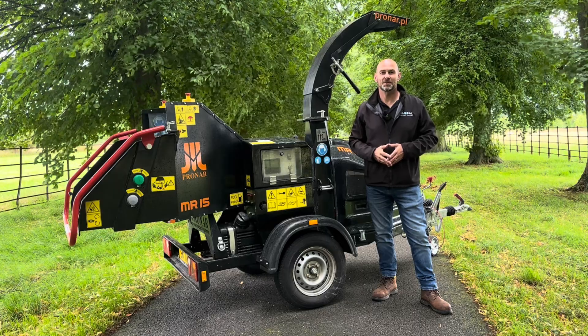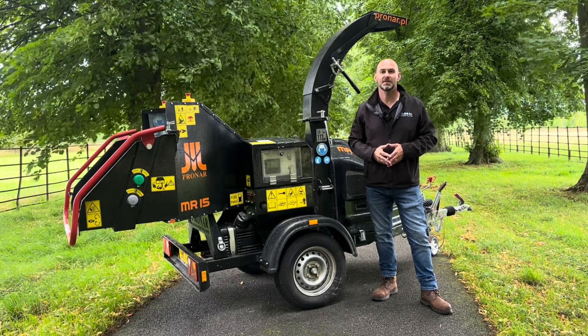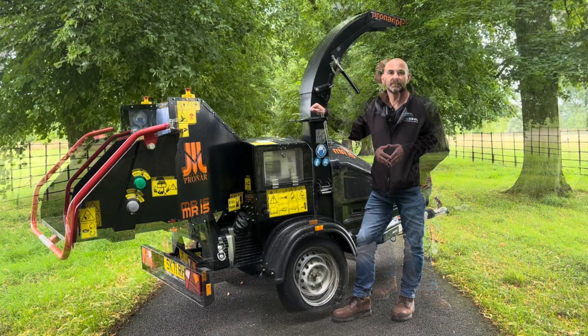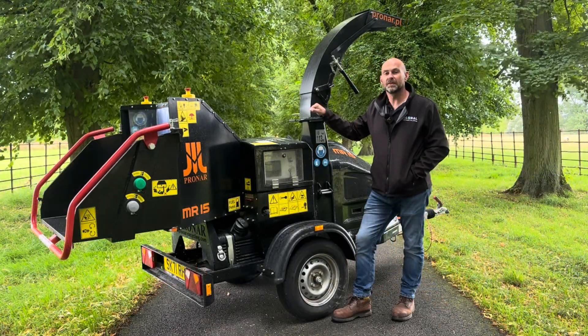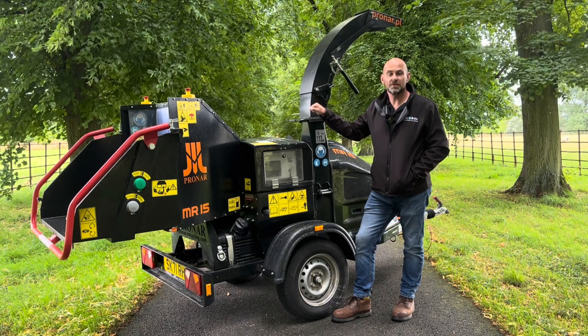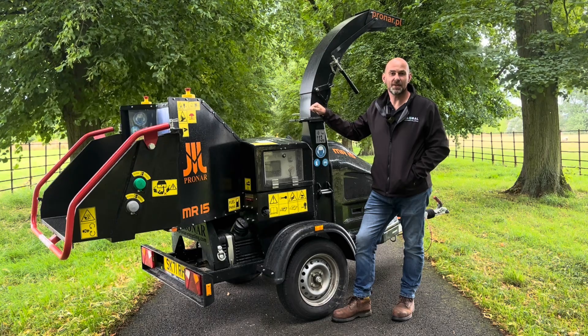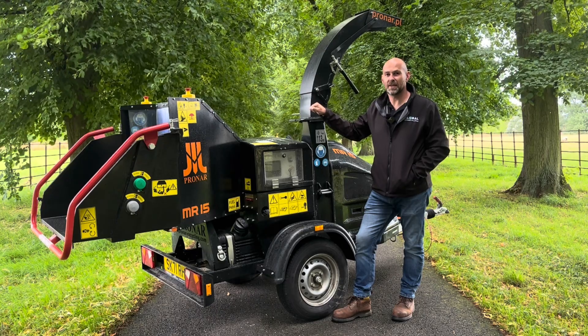Hi guys, welcome to Technical Tuesday. My name is Andy Dudley and behind me is the Pronar MR15 6-inch wood chipper. Pronar is based in Poland and have been in manufacturing for over 35 years. They have three divisions: recycling, municipal and agricultural. They employ over 3,000 people and have nine factories.